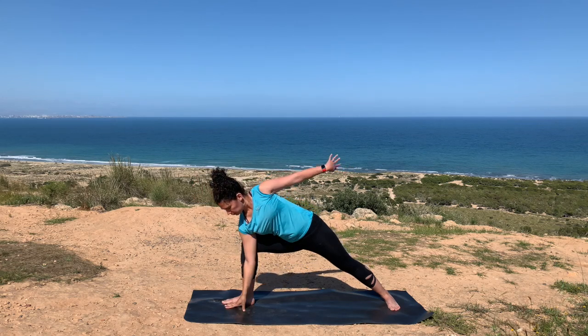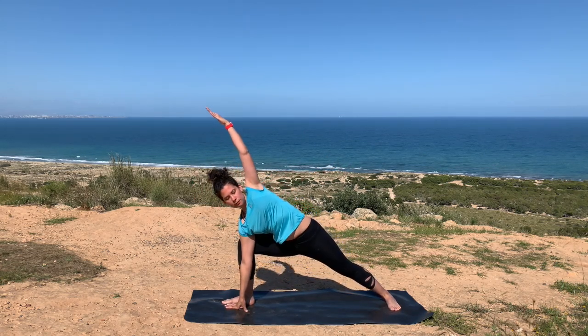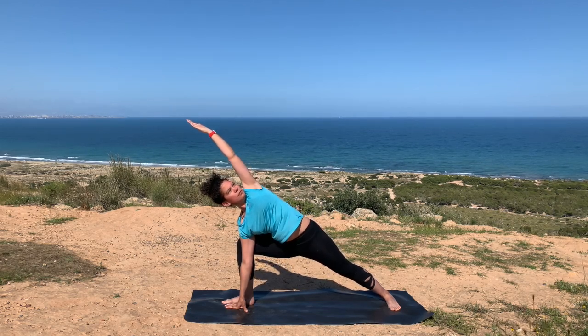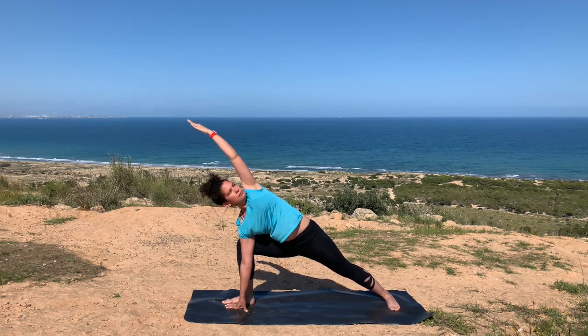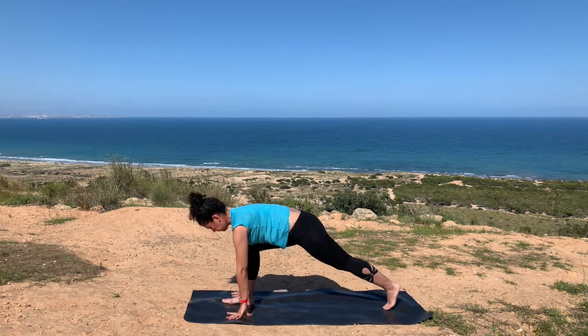As you inhale, reach forward. With your next exhale, placing your right palm right alongside your right foot, slowly lifting your left arm up and forward. If you have a block, you can place your right palm over top of your block, or bend into your right elbow and place your forearm over top of your right thigh.